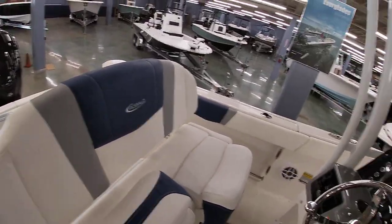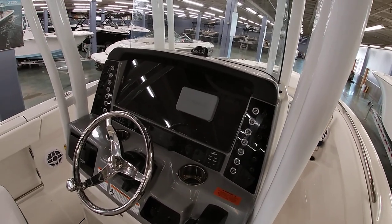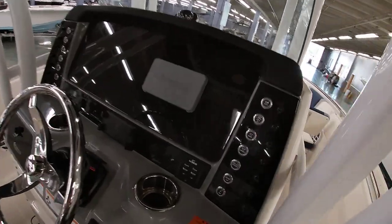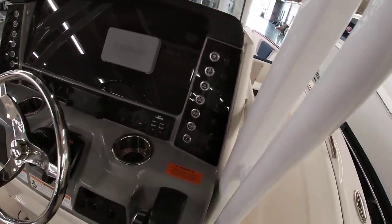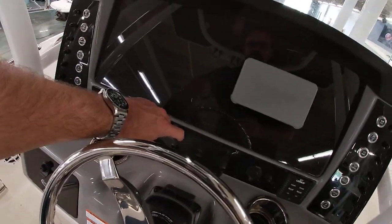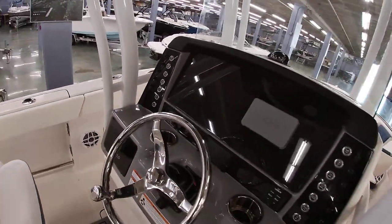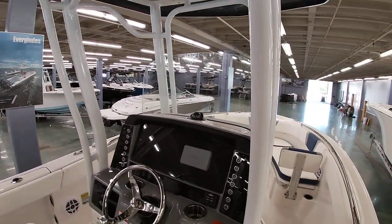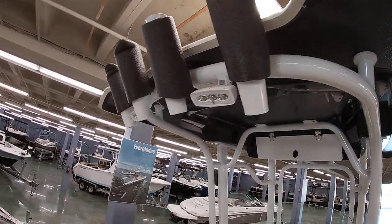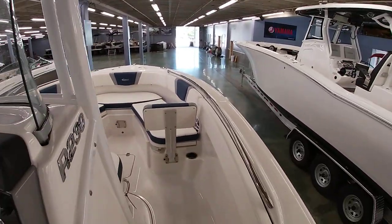This one has the drop-down bolster seat with the tritone upholstery — white, gray, and blue — which really matches well with the boat. Up top you have the Yamaha gauges and plenty of room for a 12-inch Garmin display if you choose. All stainless steel push-button switches, and of course you've got a little glove box and a wireless phone charger here on the dash — very nice and convenient.